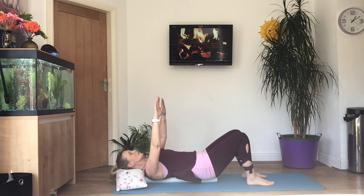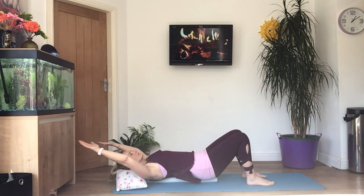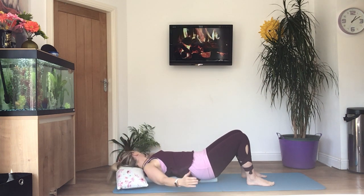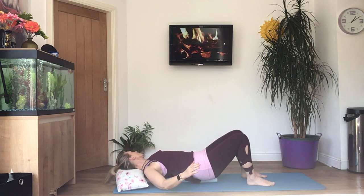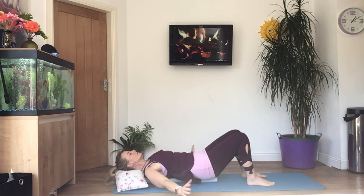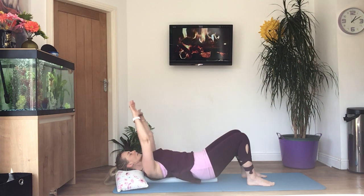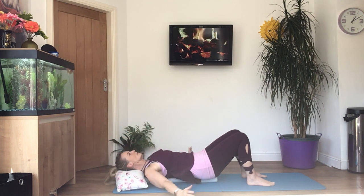Now take both arms all the way over the head and then bring them around into nice big circles — we're trying to get full range of movement in the shoulders. If it's painful, bend your elbows a little bit just to keep the pressure off the joint. It should always feel comfortable — no pain. Listen to your body and just do what feels right for you.